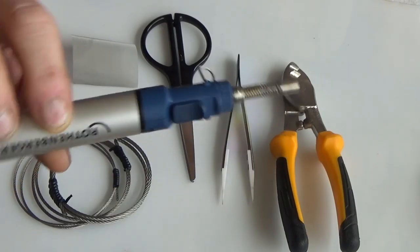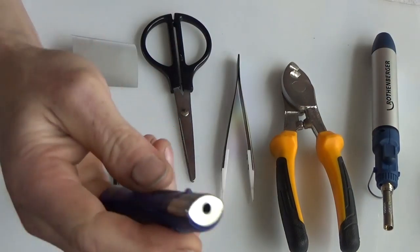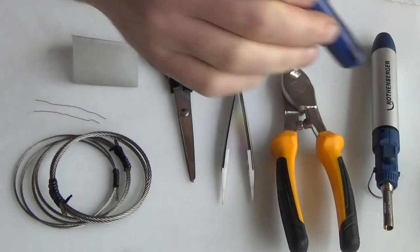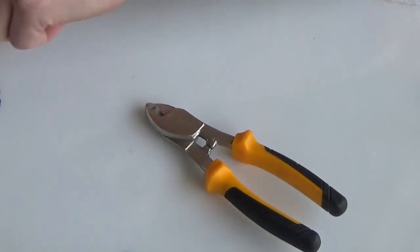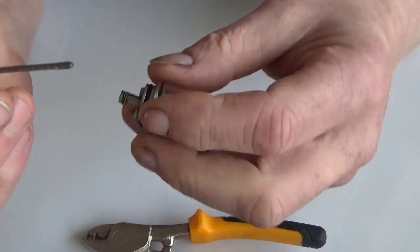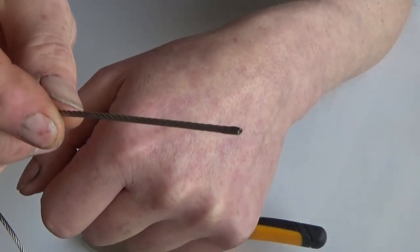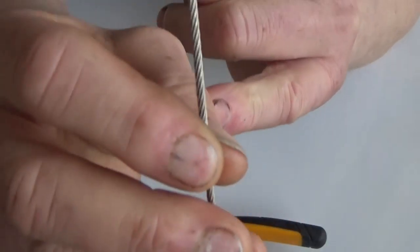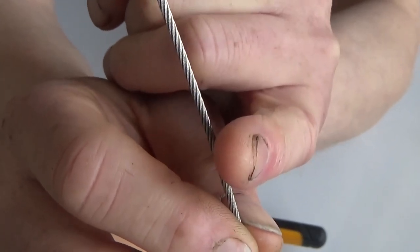So get yourself a decent pair. You can pick these up at Milotl, B&Q or Home Depot. These are just a set of JCB ones — they're not bulletproof, but they work. You're also going to need a power source. I'm just using a little blow lamp here, but you can use whatever heat source you want — whether that's a dedicated blow torch or even a lighter, though I wouldn't recommend it. Get yourself a decent heat source. So let me clear this away and let's get back into the build.